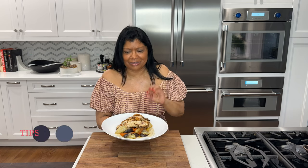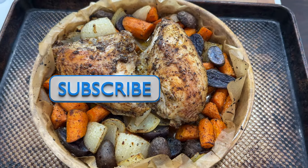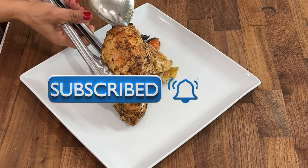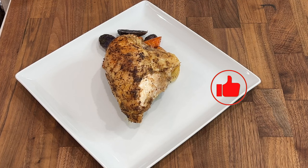Hey beautiful people, welcome back to my channel, Juliet's Kitchen! I'm showing you how to make this super moist, absolutely delicious chicken breast with vegetables — carrots, potatoes, onions — with a marvelous umami flavor. I think you'll love it, so stick around. Please hit that subscribe button if you haven't done so already, and hit the notification bell so you get notified whenever I upload a new video. Your likes are very much appreciated, thank you!